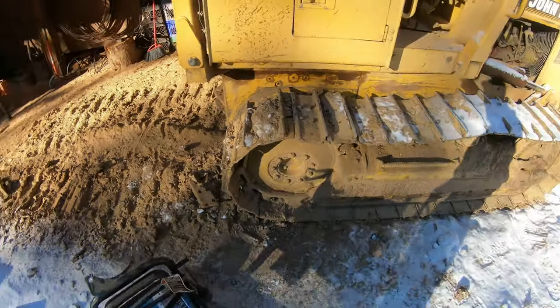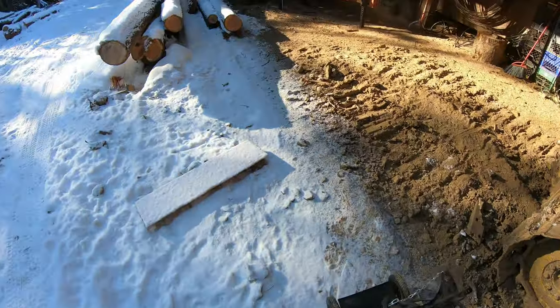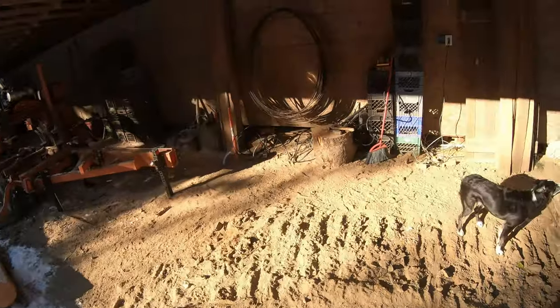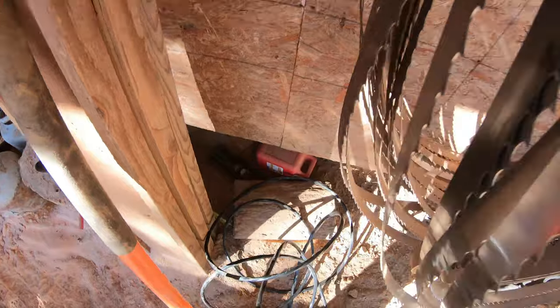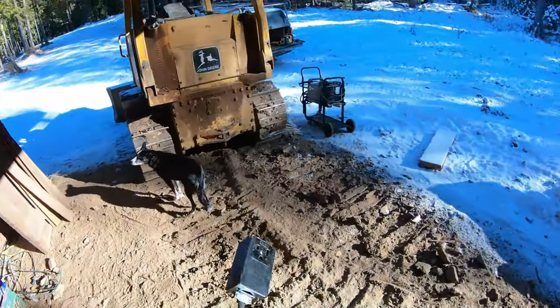Of course, we're doing flux core. It's not windy today, but no sense running gas. Just 0.35 wire flux core.